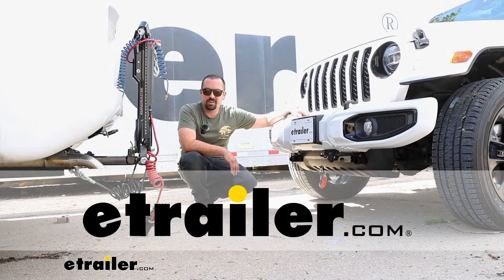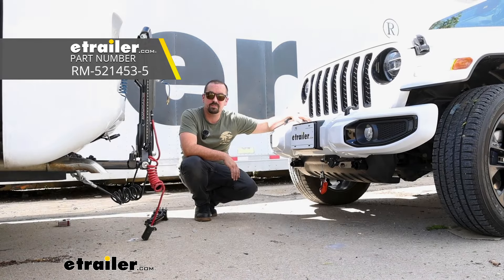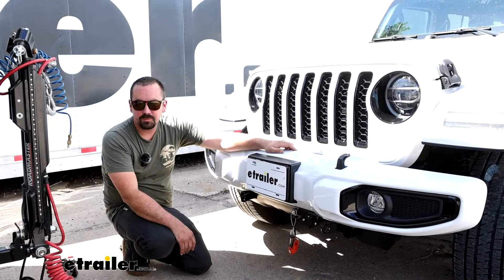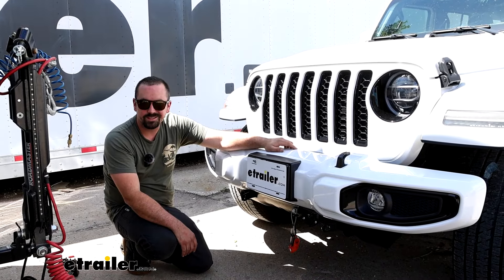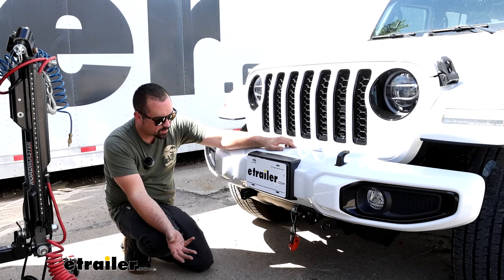Hello neighbors, it's Brad here at eTrailer. Today we're taking a look at installing the Roadmaster base plate on a 2021 Jeep Wrangler 4xE. The Wrangler is one of the most popular flat-towed vehicles, and when it comes to base plates you have tons of different options when it comes to brands.